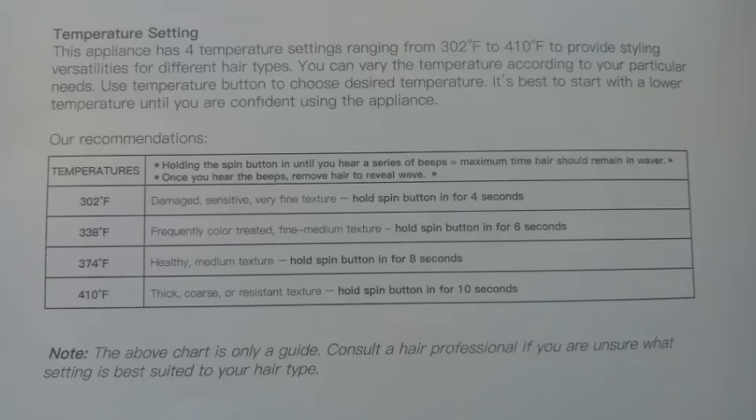If you take too much hair, the device will automatically stop. But this is not a permanent stop — it will go into restart mode, cool down, and then you can reopen it. Number 3, the most important thing: set your temperature according to your hair type. If your hair is damaged, keep the lowest temperature of 302°F. If you have coarse, dry, or thick hair, keep the highest temperature.